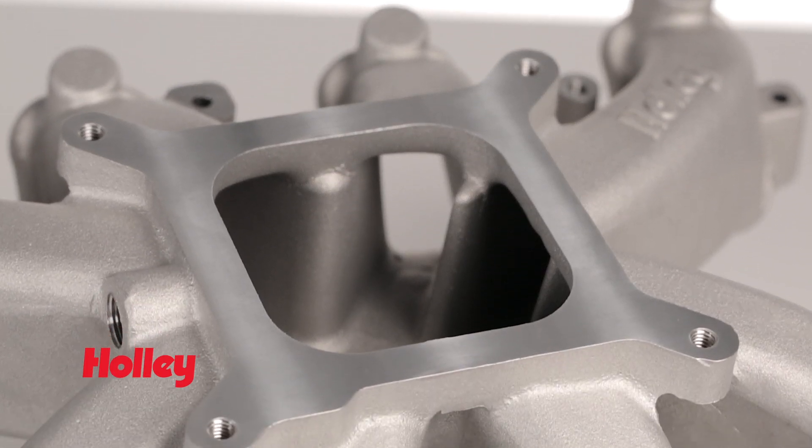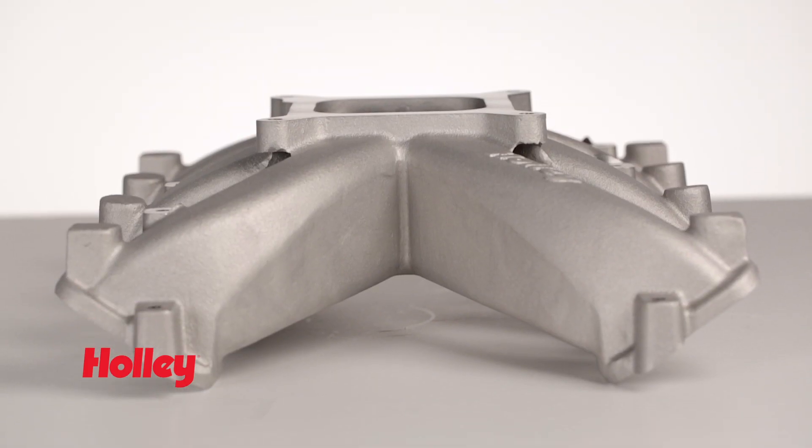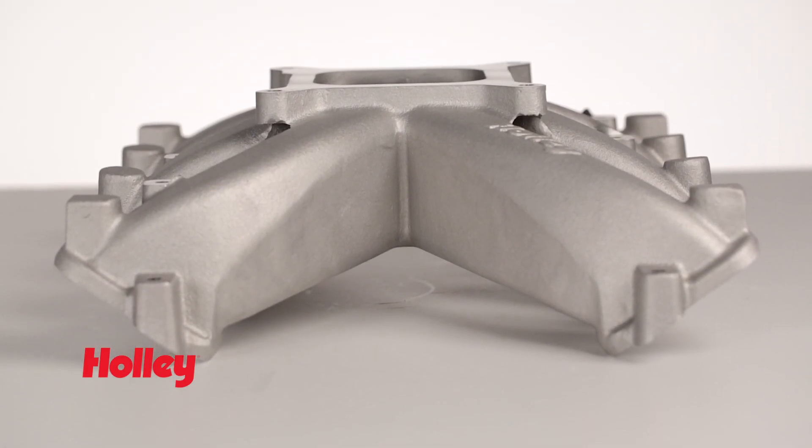Carburetors with a Holley 4150 square-bore flange easily bolt on, as well as throttle bodies. They have the lowest carb-mounting flange height without giving up horsepower.